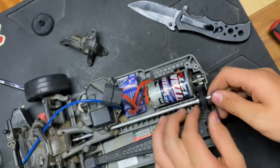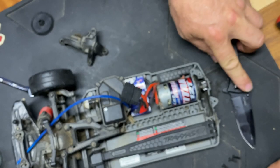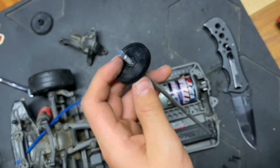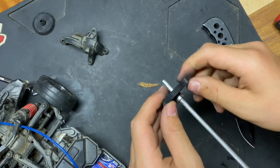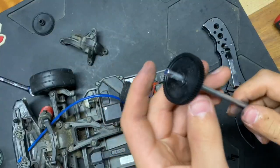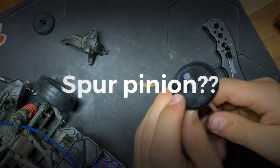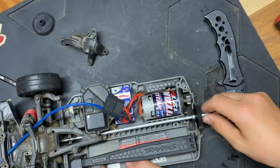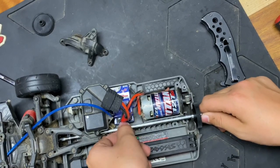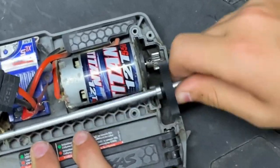There we go, the bearing is on — this part just kind of sits right there. To get that spur pinion in, just take it like this and then press down — click. Now we'll fish that back in there. All of these tragic events could have been avoided had we only kept the pinion fluid filled to its proper level.